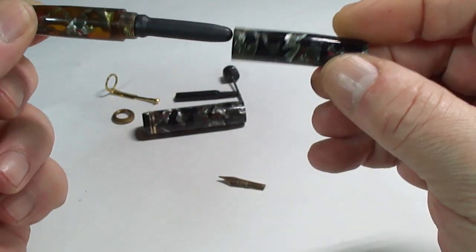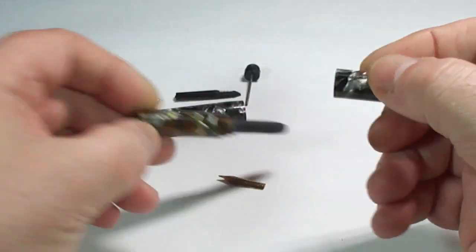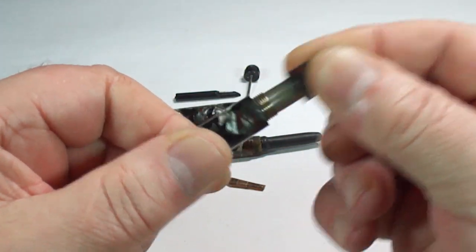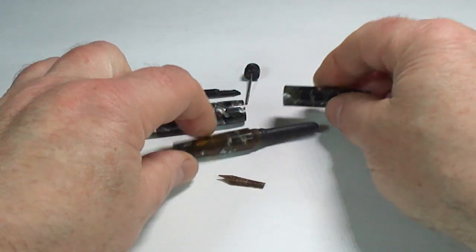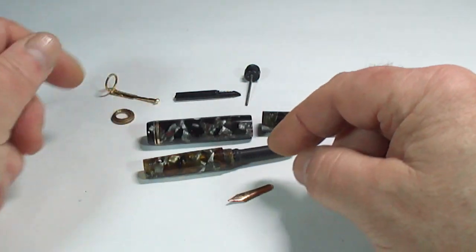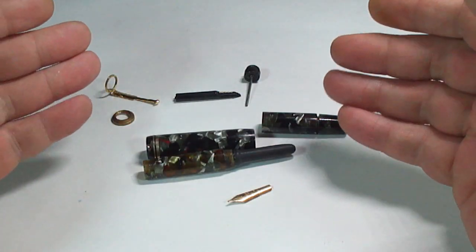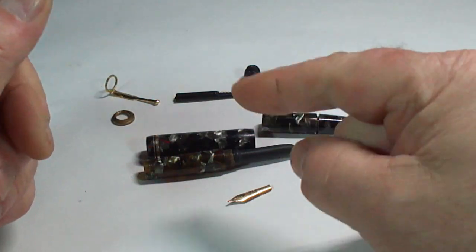In effect what happens is the end of the barrel screws back on like so, and to the end of the barrel we've got the plunger tube. So there you have it — the pen has got the nib, obviously that speaks for itself, and it has a couple of interesting patented features which we've just shown you. Hence the name: Mentmore Ink Lock fountain pen.